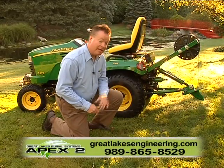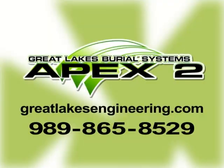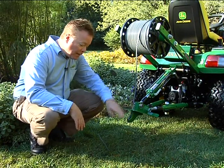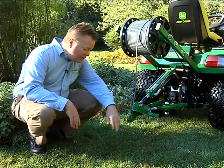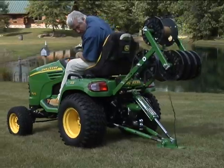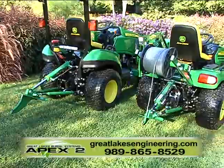You've invested a lot of time and money into your landscaping, and now you need to bury a wire. You need Great Lakes Engineering. With their exclusive Apex 2 system, they will bury your cables and wires with nearly or completely undetectable results. Their system slices through the grassy surface, rolling it away without damaging or killing the root structure of the lawn.